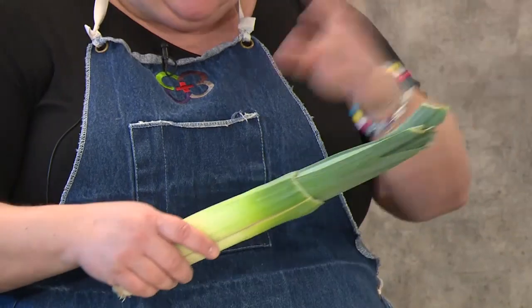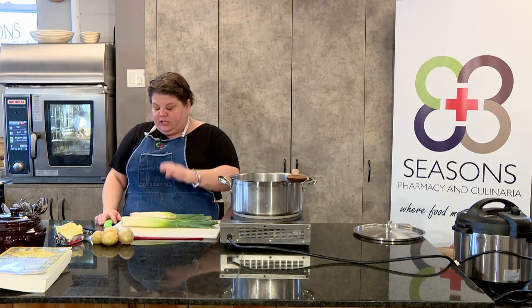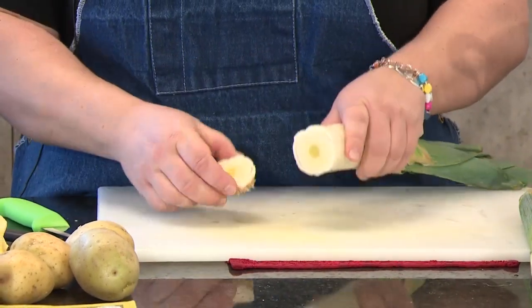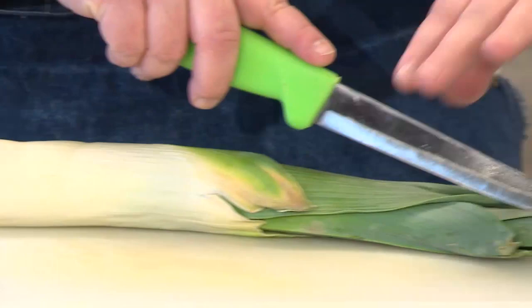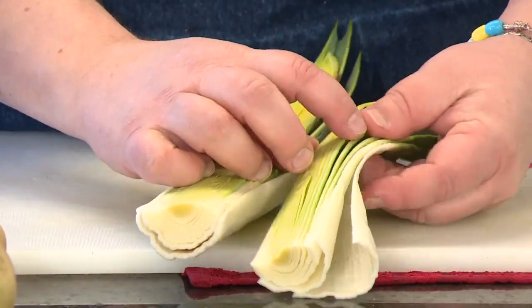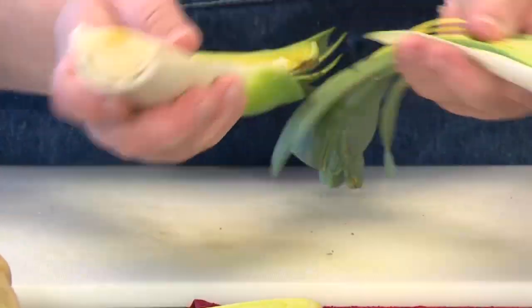We all go and buy leeks or grow our leeks, and we're all very excited because — in my mind — if a green onion and a celery had a baby, it's the leek. The one thing that has always remained consistent about leeks is that leeks are always dirty on the inside. Doesn't matter how clean your garden is. So the best way to clean a leek is to cut the base off — cut a good half-inch chunk off. Take your knife, go down the middle, crack it open, and you'll see there's always dirt. Take your leek and, each layer, clean it underneath running water.